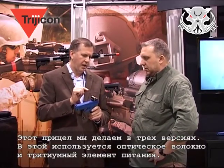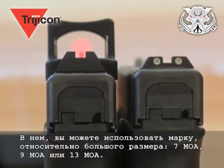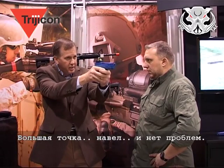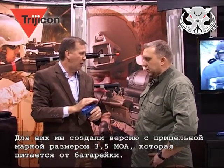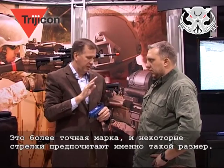We make this RMR in three different versions. This is the fiber optic and tritium version, so no batteries with this one. You have a choice between a 7 MOA dot, a 9 MOA dot, or a 13 MOA dot. Some pistol users want as big a dot as possible because they know they're going to be shooting within 20 meters or less — center mass, no problem. Some pistol users want a small dot; they want precision shooting at further distances. For that, we would do a battery-powered RMR, which you can get in as small as a 3.25 MOA dot — a much more precise dot.